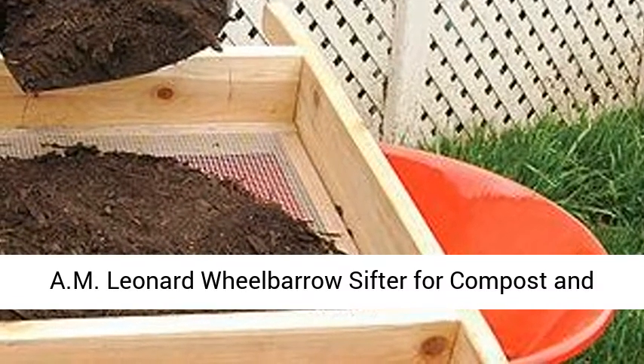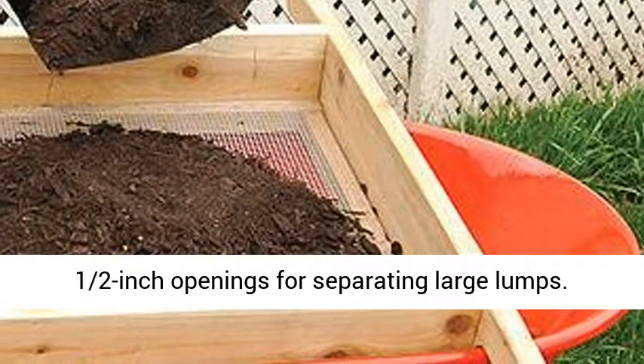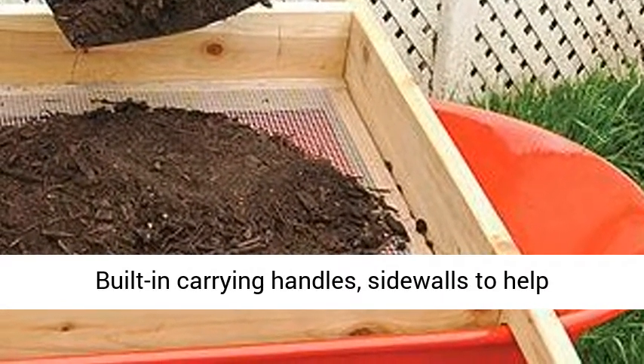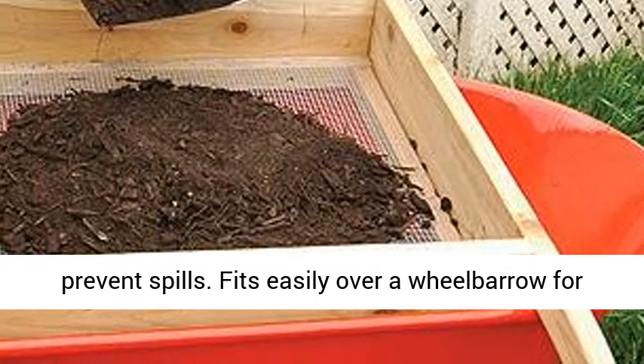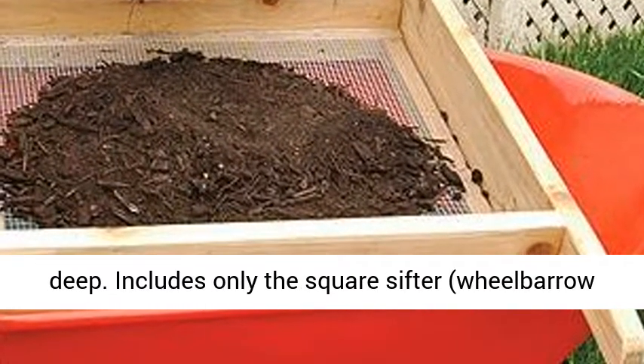A.M. Leonard wheelbarrow sifter for compost and soil, handmade. Galvanized mesh screen has half-inch openings for separating large lumps. Built-in carrying handles and sidewalls help prevent spills. Fits easily over a wheelbarrow for sifting convenience. 22-inch square tray, 4 inches deep.